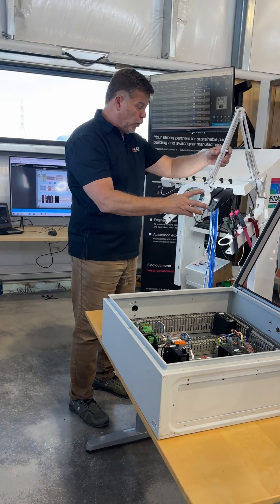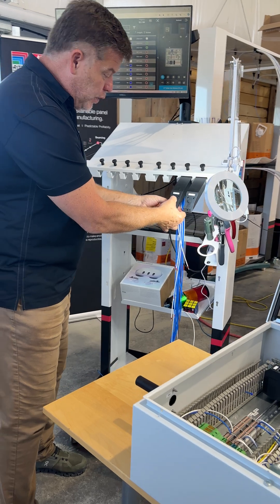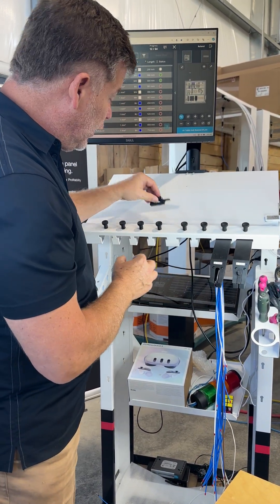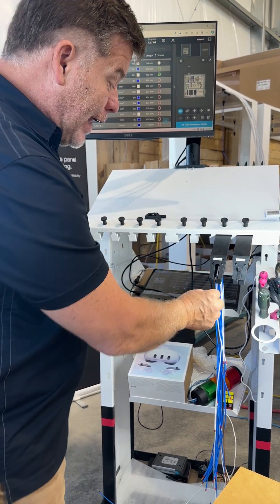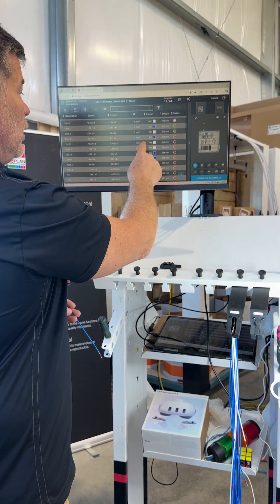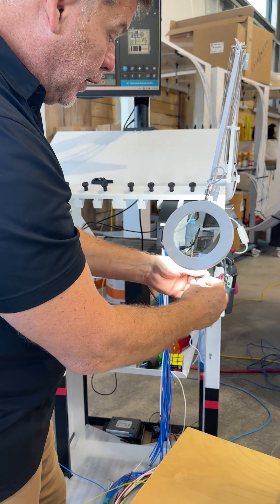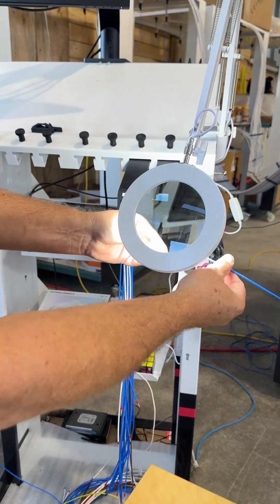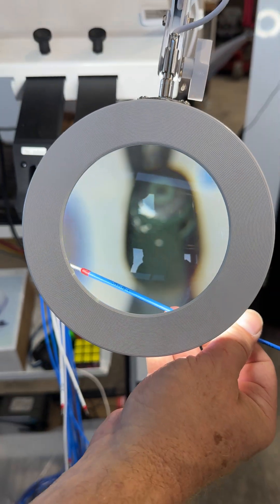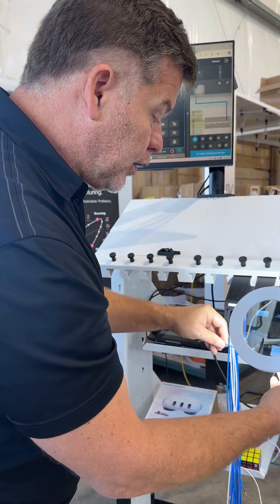To do the wiring, we take this small slider off. By taking it off, you actually open the wire cart. Now you can take every single wire, one by one, and it's already in the list. You can also see what is to be connected. In this particular case, I have to connect TB318, and TB318 is in this list right there. And on the other side, TB318 to CR10A.